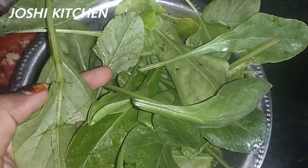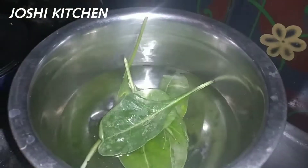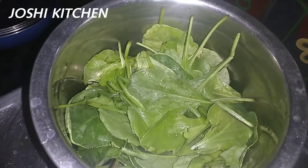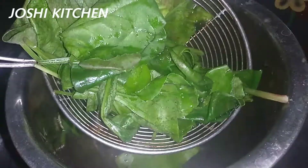Let's boil the spinach in the bowl. There are lots of vitamins in this. This is a diet dish.